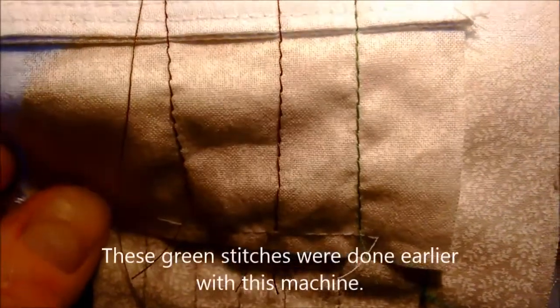It is the green stitches. The white stitches were done by one of the antique machines, no less. I'm not sure this machine does all right. Oh, and I've stitched over it here. There's a set there.